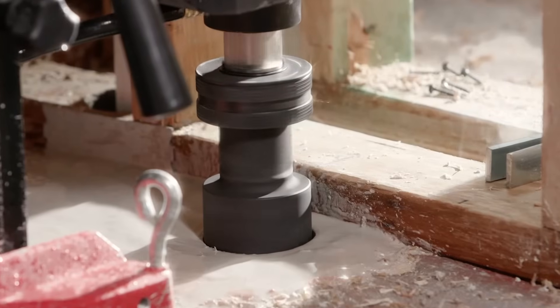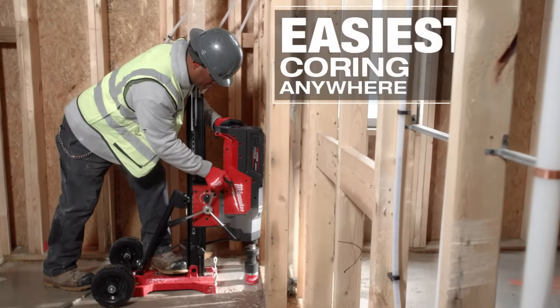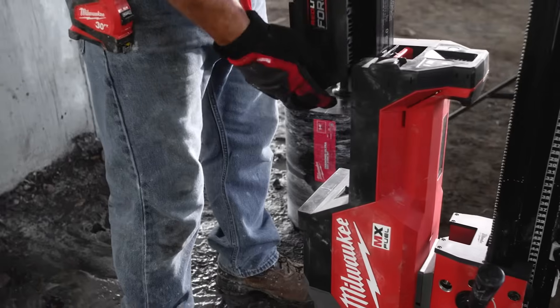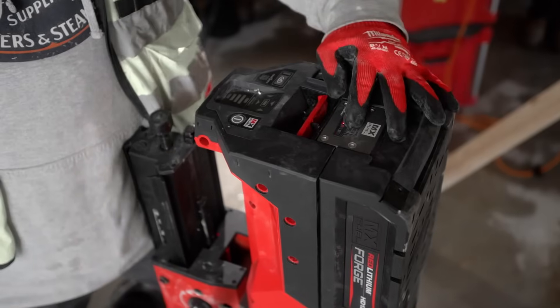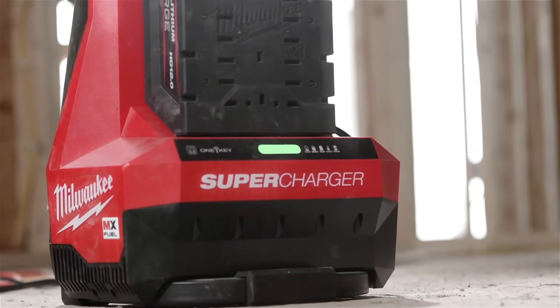It's mobile — you don't have to worry about a generator on a site that doesn't have power. Nice, easy coring. The MX Forge battery will recharge faster than I can even core holes for the day. It surpassed expectations on battery life. With the new supercharger, it's able to keep up.